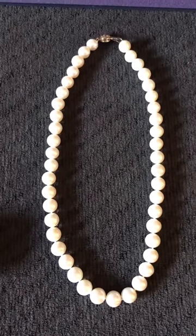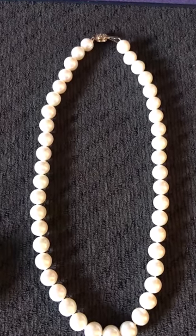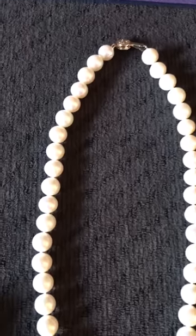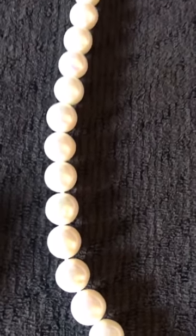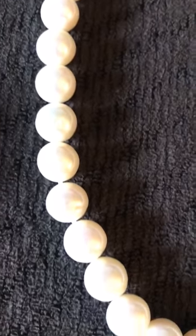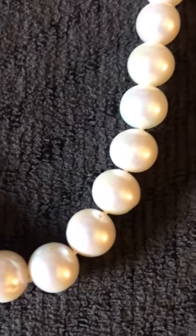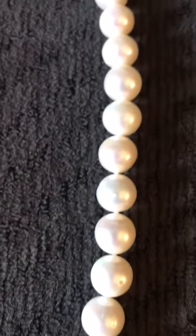Pearls transcend every generation and just radiate elegance — clear back with Jackie O, this is what it reminds me of. This would be great for weddings, proms, for any ages. You can even dress up a nice sweater with them for an elegant night out.